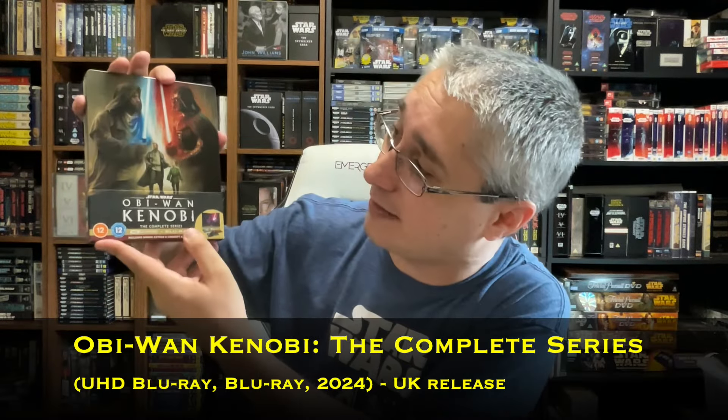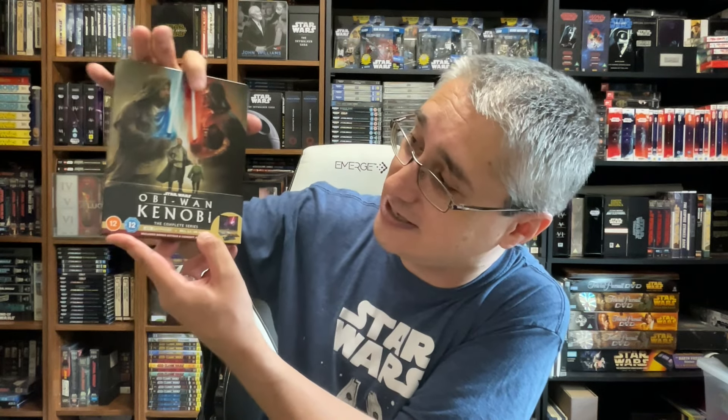Andor is actually coming later for the UK. Obi-Wan is already out as of the time I'm recording this. And as we saw with the Mandalorian seasons one and two, they took a hybrid approach in the UK that I think is more consumer friendly than what we got in the US — instead of a separate 4K release and a Blu-ray release, in the UK they got a combo pack, just like with Mandalorian. This is the UK release of the Obi-Wan Kenobi complete series steelbook from Walt Disney Studios Home Entertainment.